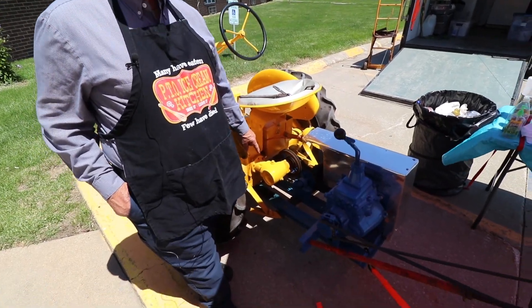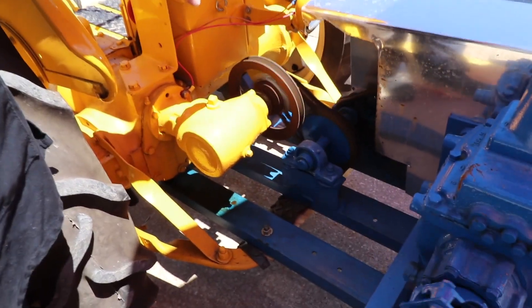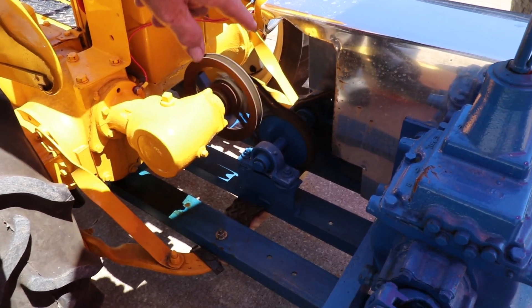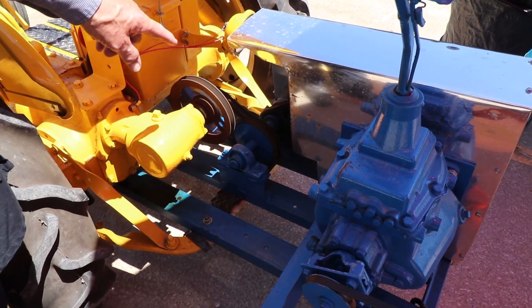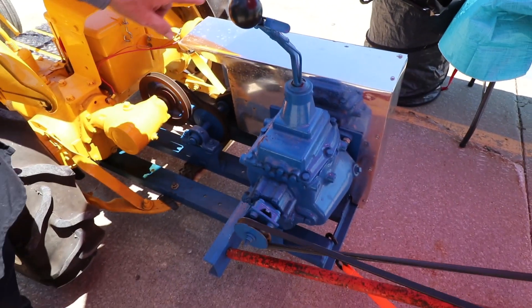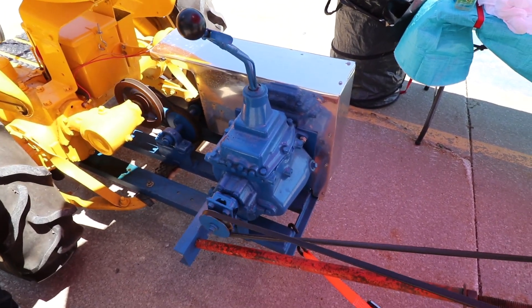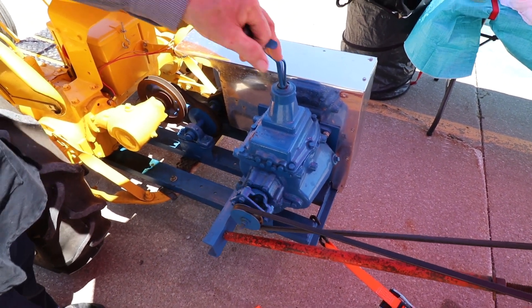I'm running this off of the belt pulley attachment on this, and I've got a little sprocket there. Then I run it through a counter shaft to help slow this thing down, and then it runs off of that counter shaft and on a big sprocket inside that guard there that's on this transmission.